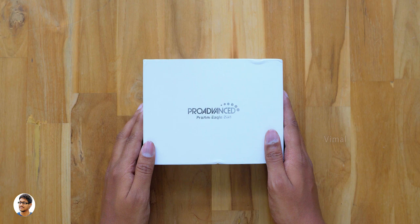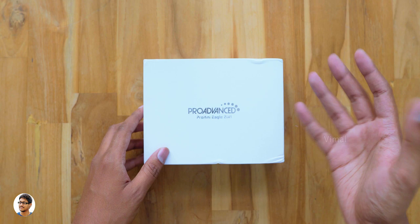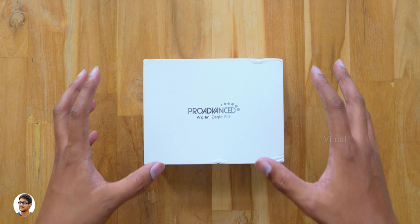Hey, what's up guys, it's Vimal here and welcome back to another video on my channel. Today I'm back with a very unique and different kind of product — it's binoculars, but not just any ordinary ones. This is a very advanced binoculars that even has macro support and comes with a Leica level optical system.